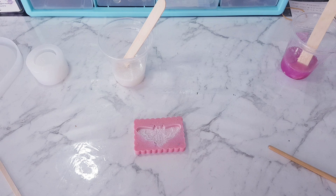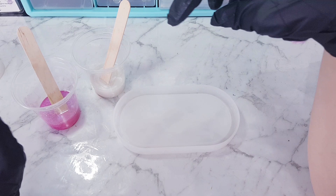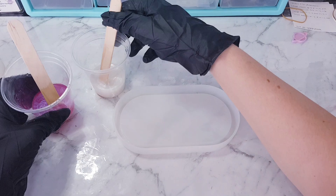For this next part, I'm just going to add the two colours together and do what's called a dirty pour, which is when they're both in the same cup and you just pour them together. I've seen a few people using this technique and it looks really pretty with the mica powders because it's nice and shimmery.